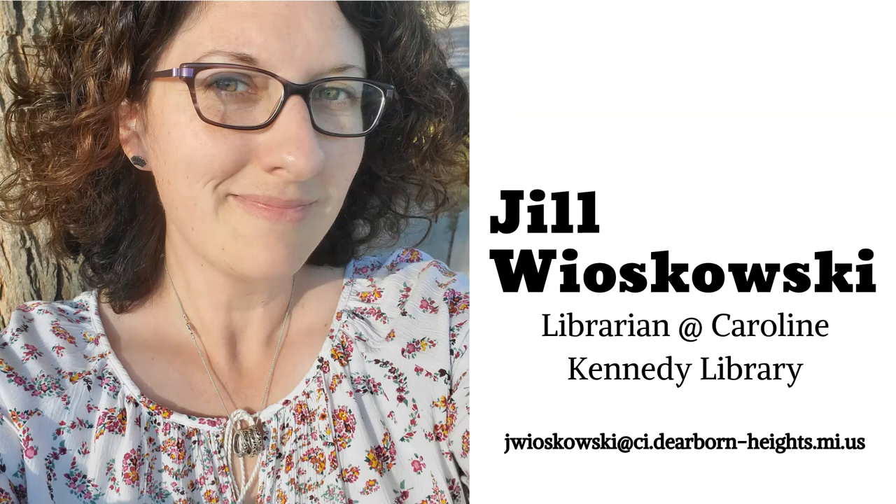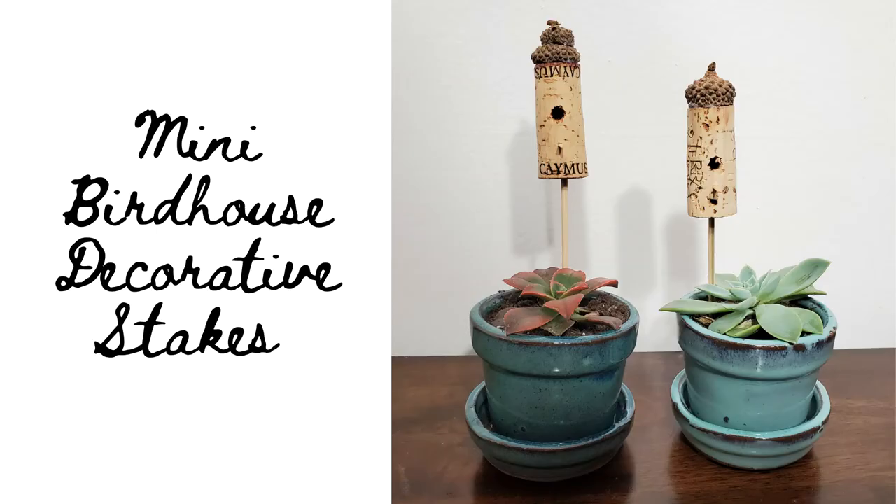Hello friends, I'm Jill W. Oskowski, a librarian at Caroline Kennedy Library. I'm into crafts that repurpose or upcycle items that typically gather in drawers or we plan to drop into our recycling bins. In this episode of Handmade at Home, I'll show you how to repurpose those wine corks you've been saving by turning them into decorative birdhouses to jazz up your houseplants. Let's get started.